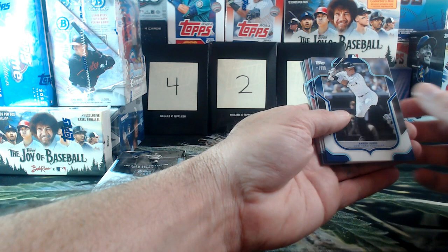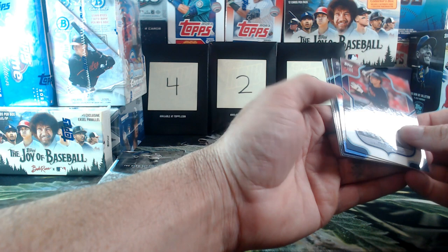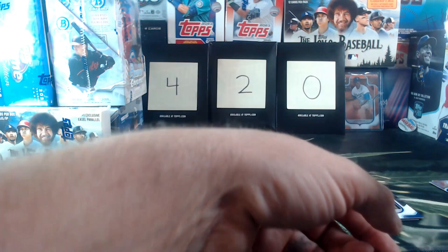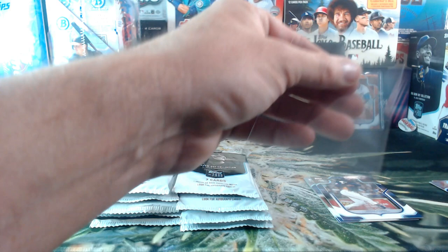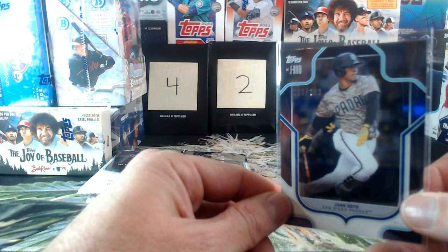Aaron Judge right off the bat — looks like we may have a parallel, maybe not. Shohei Ohtani, Stephen Kwan. Oh man, I do see some nicks on the side. I hope that's not our auto. It's numbered — it's a Juan Soto. But I can see right off the bat, right in the center of this edge — got a nice ding on it. That's number 172 of 199, but unfortunately it does have a ding.